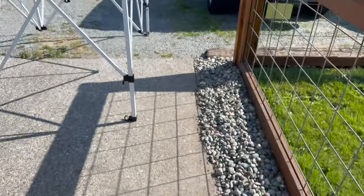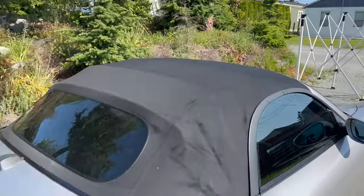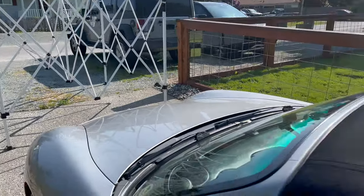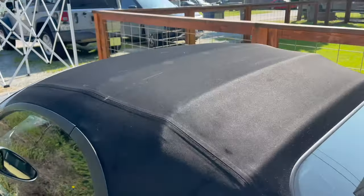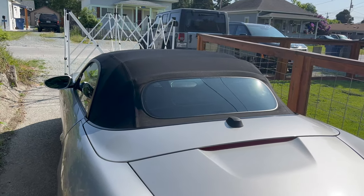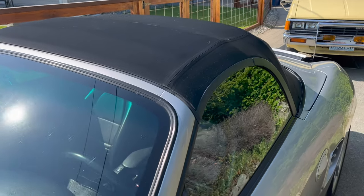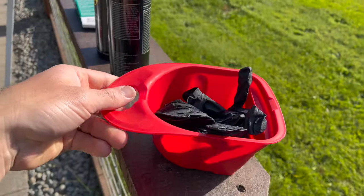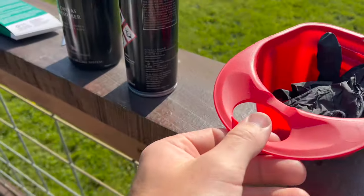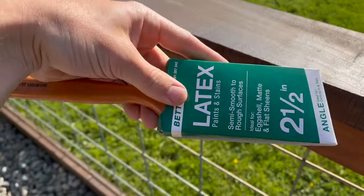Right now I already have my easy-up getting ready to set up, and here's the convertible top. My first thing I'm going to do is put this easy-up up to get it shaded so the top can cool off, and in the meantime I'm going to start taping off everything around the convertible top. You don't want to get this stuff on the paint or any of the rubber or plastic. Some other supplies you'll want: gloves — you don't want this stuff on your skin at all — a little container for the canvas restore, and a decent paintbrush.